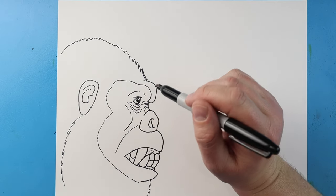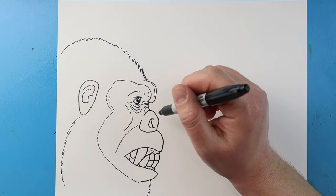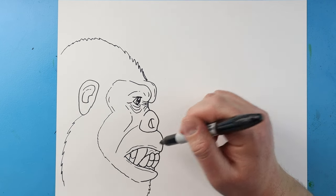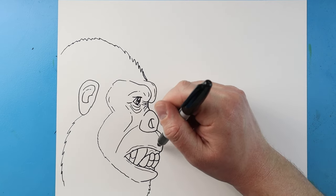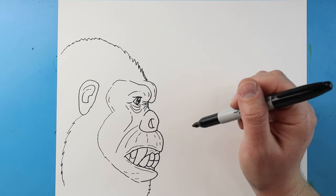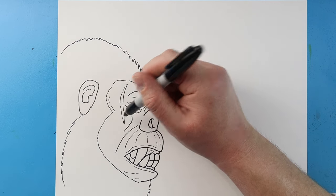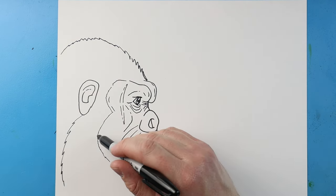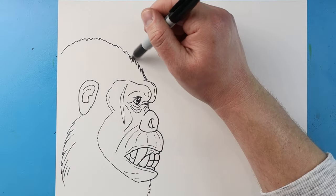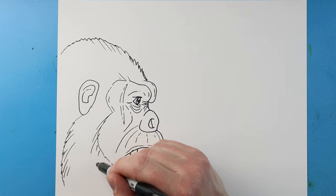I'll make a line that kind of comes out and then down for his cheek, and then a couple broken lines right around here. I'm going to make a couple broken lines right around his lips, and then a couple around his face and over here. I'll put a big broken line right here where his scar is going to be. Then I'm going to make some broken lines right here and some other quick lines around here to add the texture of fur, bringing some right around here too.